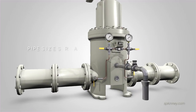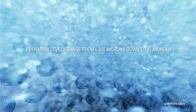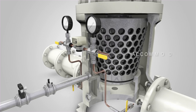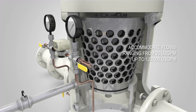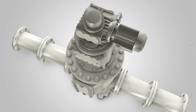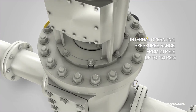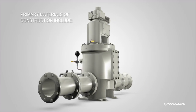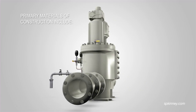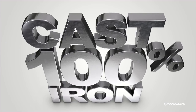The Model A strainer is offered with pipe sizes ranging from 2 inches to 48 inches. Filtration levels range from 6,300 microns down to 40 microns. Model A designs can be sized to accommodate flows ranging from 25 U.S. GPM up to 120,000 U.S. GPM. Internal operating pressures range from 20 PSIG to 150 PSIG, with lower and higher pressure designs also available. Primary material of construction options include cast iron, stainless steel, carbon steel, and aluminum bronze. Standard commercial designs are of 100% cast iron construction.